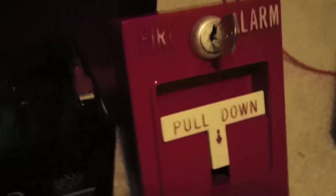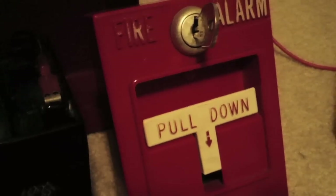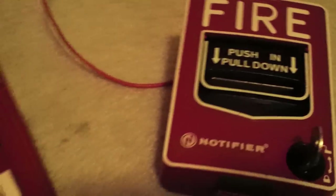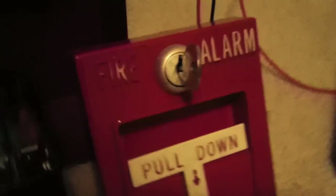I have here my Simplex 4251-20 T-Bar, which you saw in the last few videos, and for Zone 2 I have my Notifier NBG-12L. Let's go ahead and demonstrate walk test — I'll demonstrate Zone 1 first. For the notification appliance, I just have my mask up, so here we go.